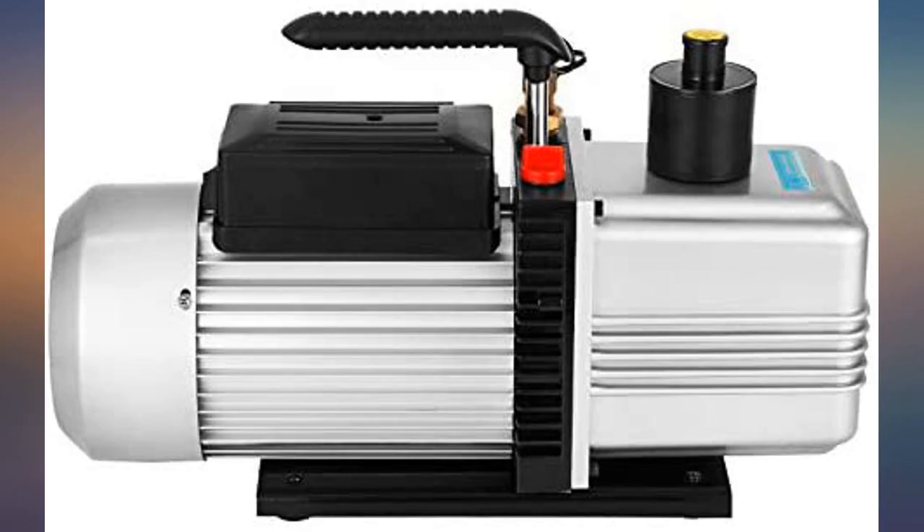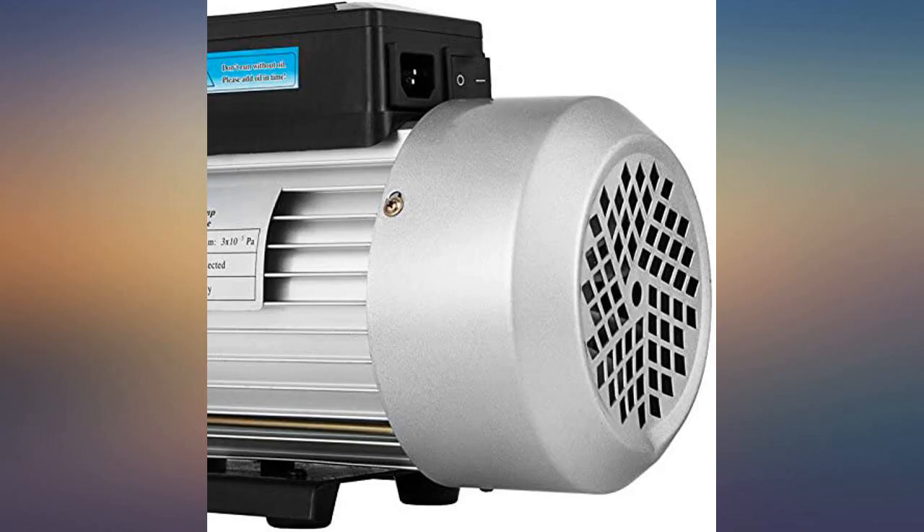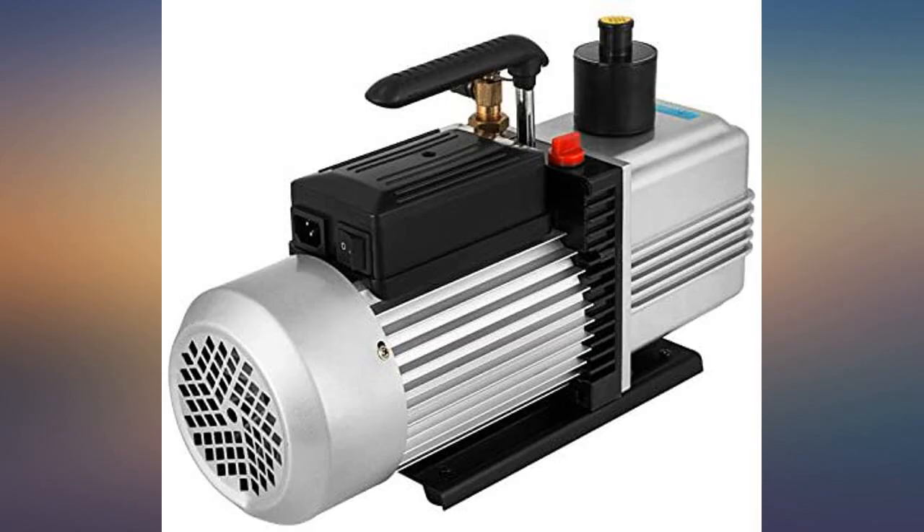The pump seems quieter and gains vacuum faster than my Harvest Right pump. The 7 FM pump is slightly bigger. All the Chinese pumps look very, very similar — I think they must be made at the same place.